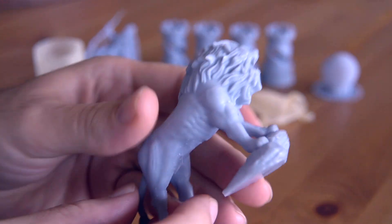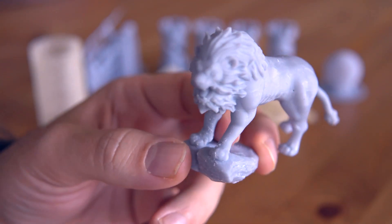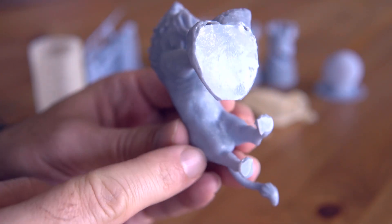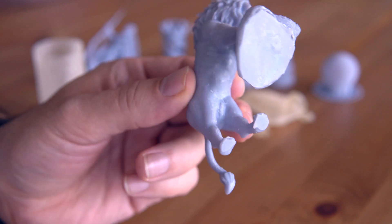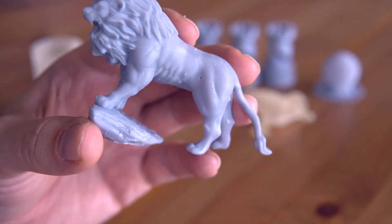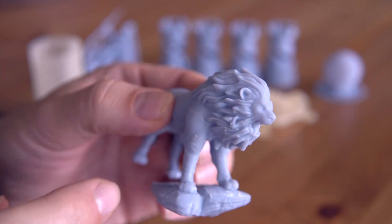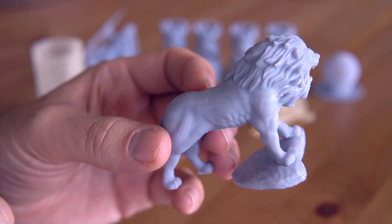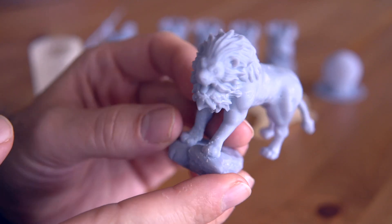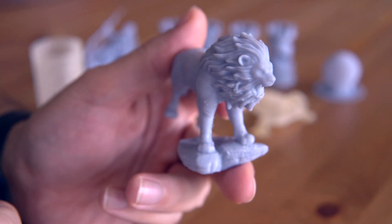Going back to gray resin, I printed a lion that I sliced myself — it was included on the card but I had to add supports. The lion turned out pretty good overall, though I do notice some layer lines because I made it too thin. It's quite thin with some holes visible, and if you push hard enough it collapses easily — that was my mistake making it too thin. As far as the details go they turned out pretty well, though not amazingly well. Still a very nice print.